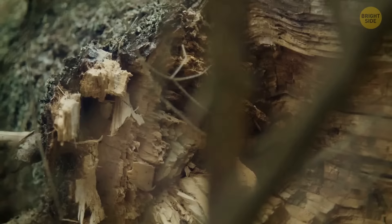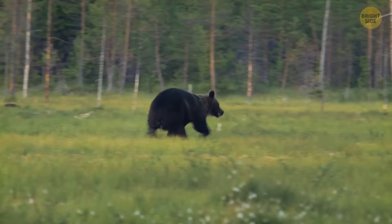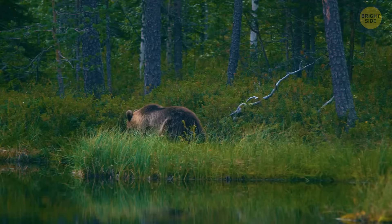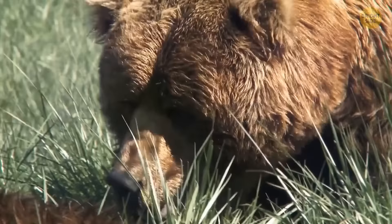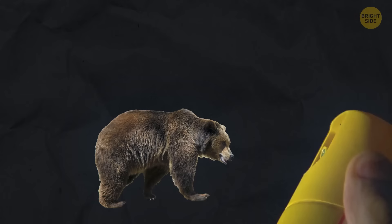If you meet an angry grizzly bear, never try to run away because the bear can easily outrun you. Instead, lie down and don't move — grizzlies usually only attack when they see a threat, so they'll often leave you alone if you show you won't cause problems. This only works with grizzly bears. If a confrontation is unavoidable, back away slowly and use bear spray. If you don't have any, pepper spray will similarly disorient the bear and scare it away.